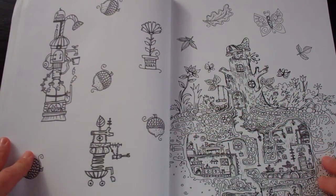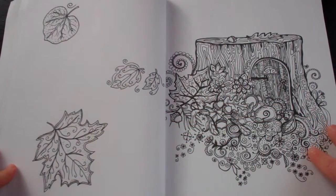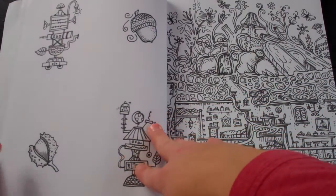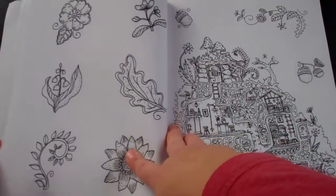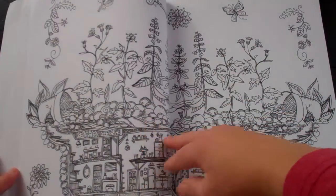This is once again called The Secret Village. Lots of woodland-type scenery. And some of these images I've seen in some of our other books, but some of them are completely unique to this book. So as you can see, lots of little secret villages underneath the earth.